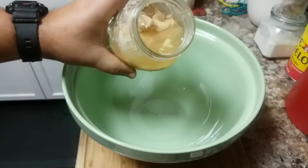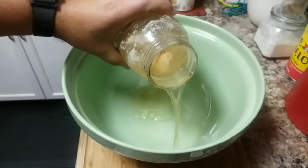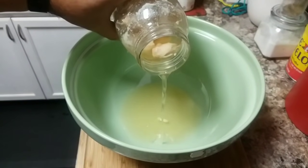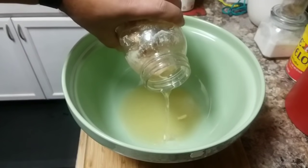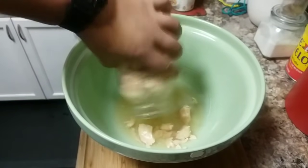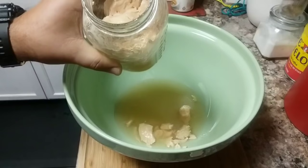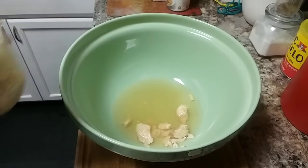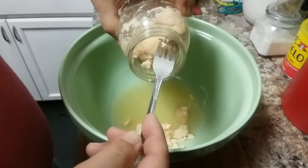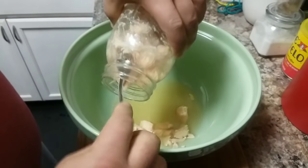I'm going to put all of this in my pot for the chicken soup, even the broth that came out. As you can see the broth is really nice and clear with a little bit of fat in there. Let me go ahead and get a fork so we can get this chicken out of the jar.